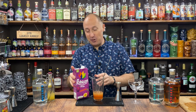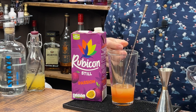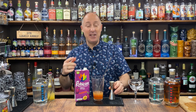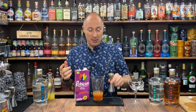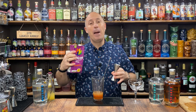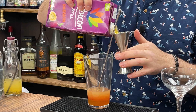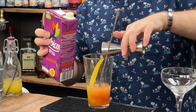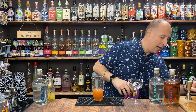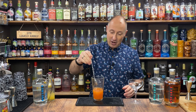Now the final ingredient — if you're no stranger to my Pornstar Martini videos, I firmly believe in this product. You get it in most bigger UK supermarkets, purely because of the Pornstar Martini, and you can also get it online at Amazon in the UK very easily. If you want to use pineapple juice, fine, but Pornstar Martini is traditionally vanilla and passion fruit. I'm going 50ml of that in there. And you can see we've got almost identical colours of our Pornstar Martini going on now.